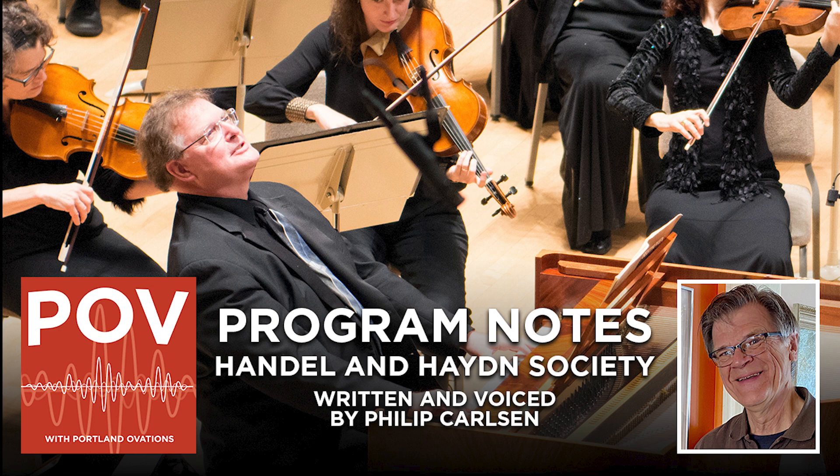This is Philip Carlson reading program notes for the concert by the Handel and Haydn Society. We are fortunate that many of Bach's original manuscripts have survived. Most are readily available for viewing or PDF download at imslp.org,